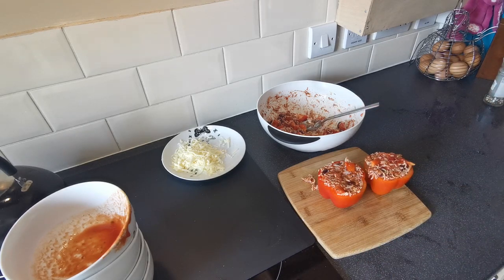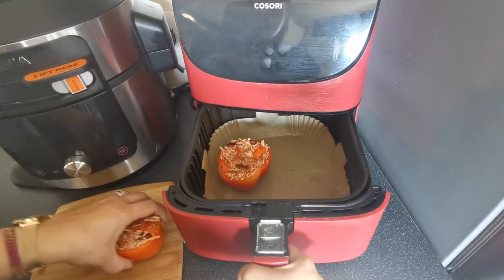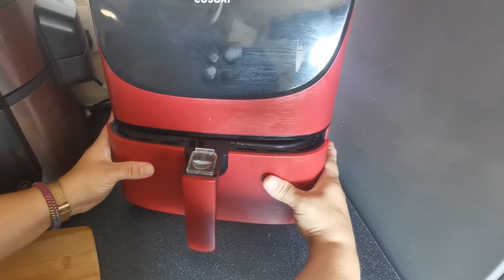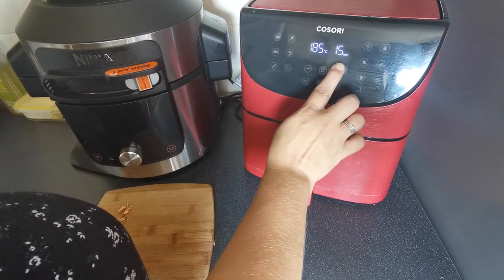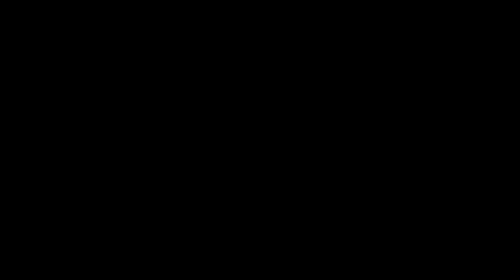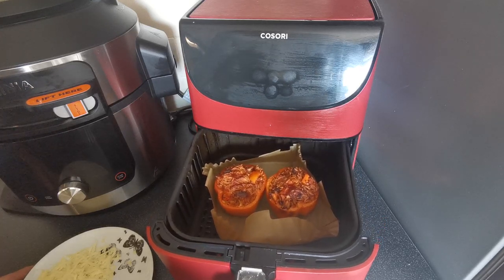We are going to pop these in the air fryer now. I'm using the Cosori today with a liner in there ready. We're going to pop our peppers in and cook them at 185 degrees for 12 minutes. These have just beeped after their 12 minutes — they're looking nice and lovely.